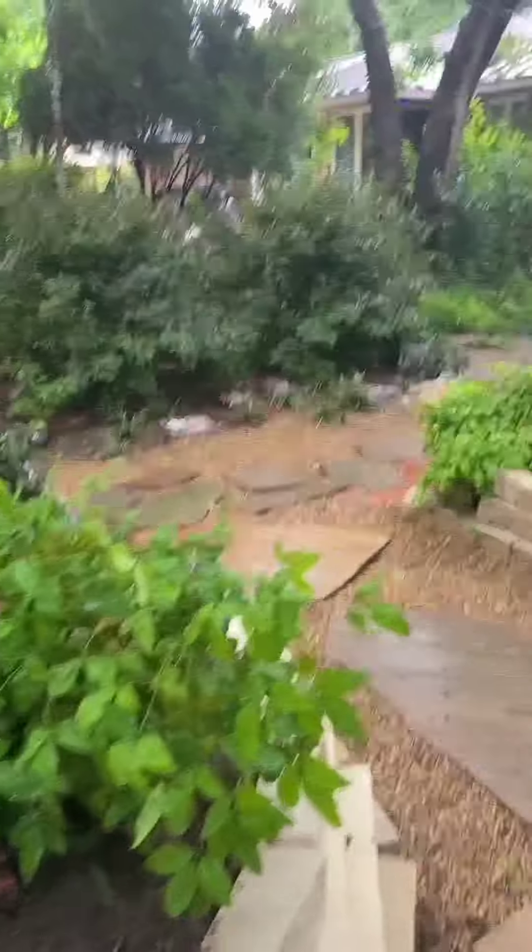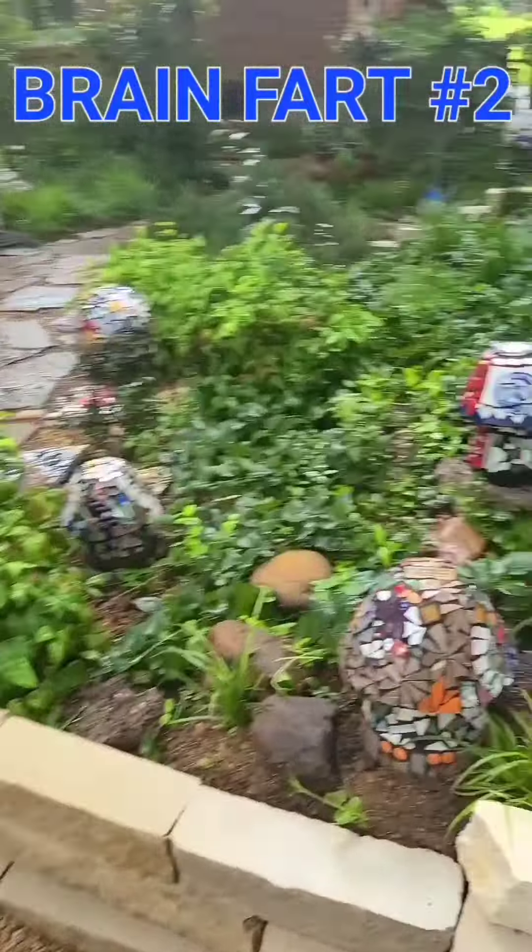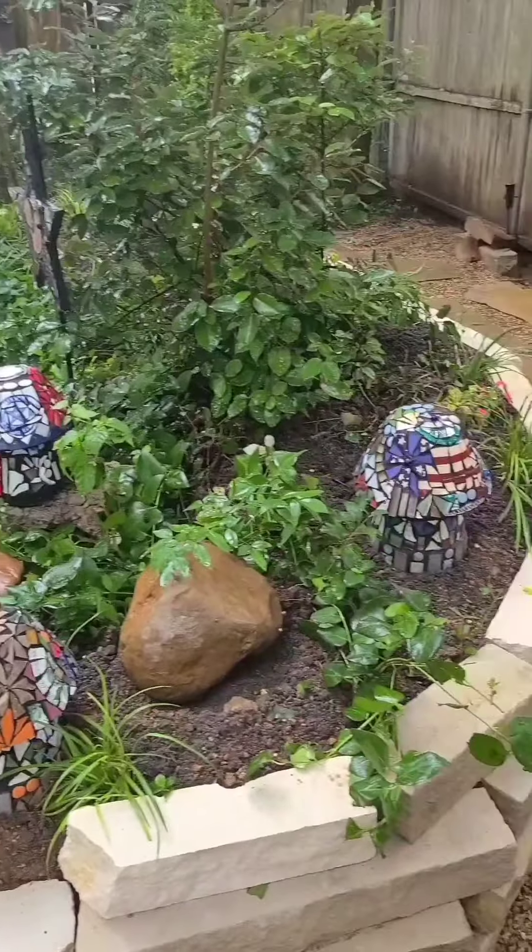This has all still got to fill in, because we removed a lot of the vines.